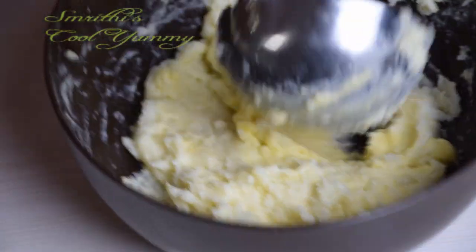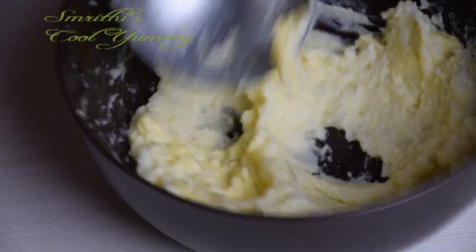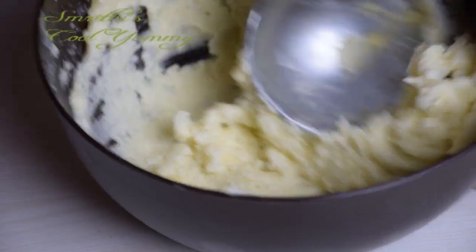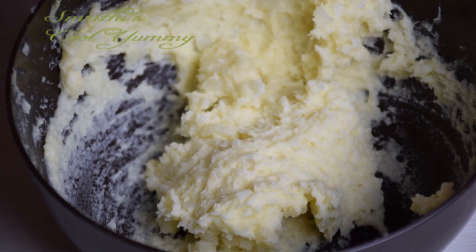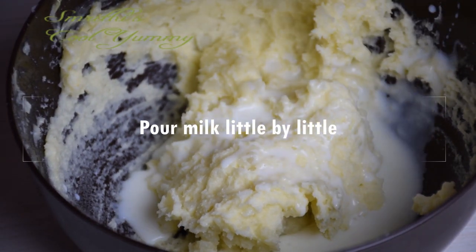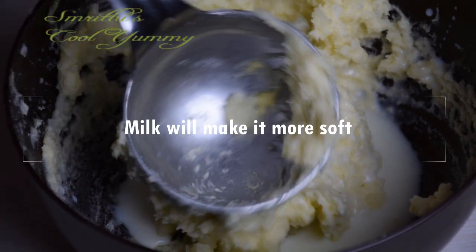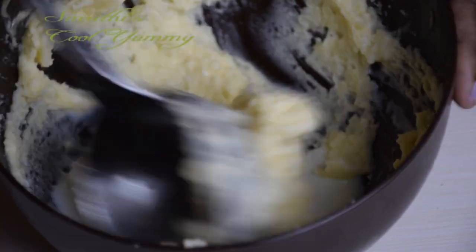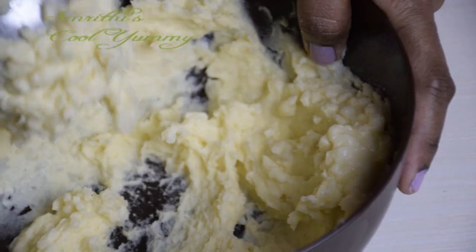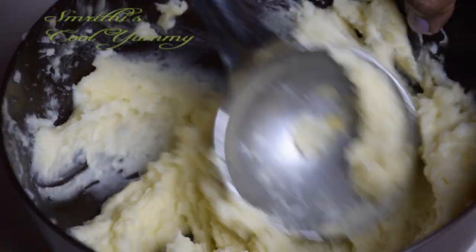The potatoes are almost fully smashed. Butter will make them very soft and fluffy. Now you can pour milk little by little and mash again — milk will make it more soft and more smooth. Only a little milk is needed for this.